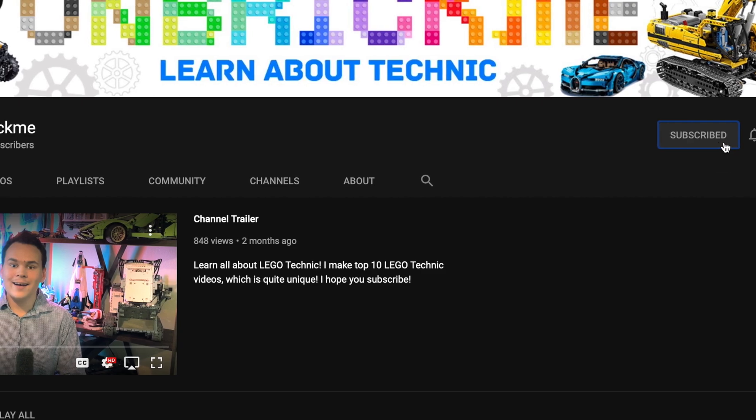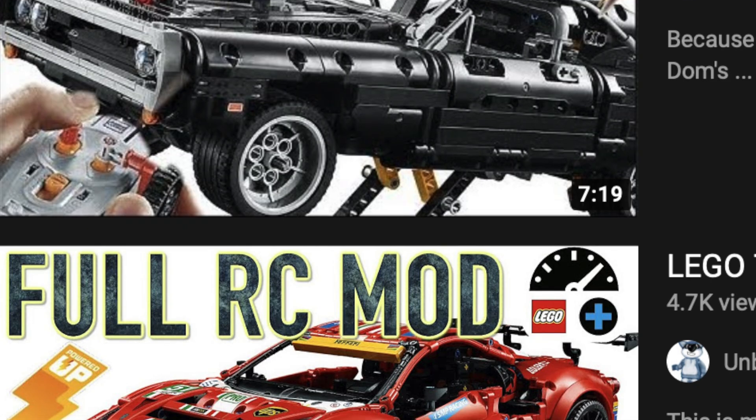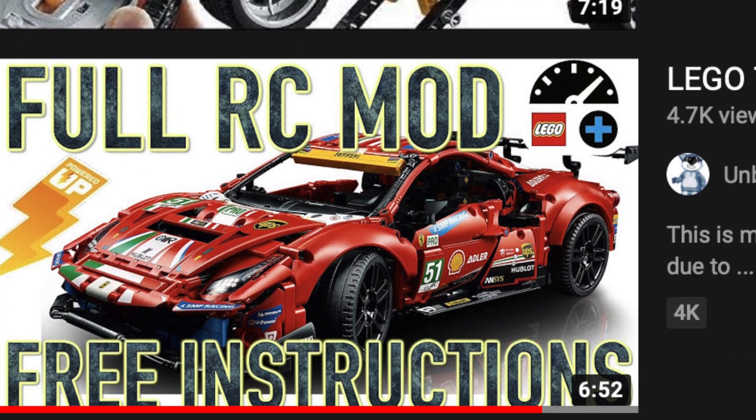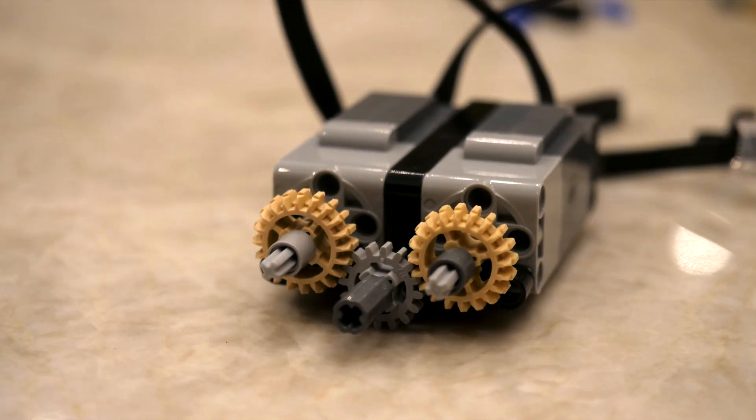If you're enjoying this video so far, make sure to subscribe so you can learn all about Lego Technic. I do a lot of remote control mods, like for the Lego Technic Ferrari, and I actually did release digital instructions for the remote control mod of the Ferrari, so make sure to check that out.